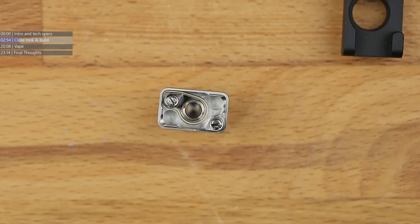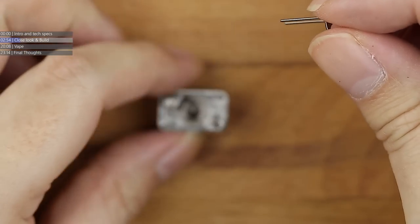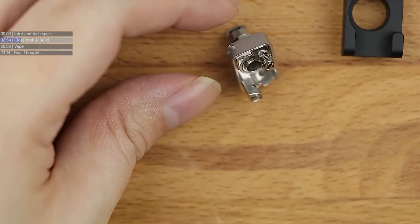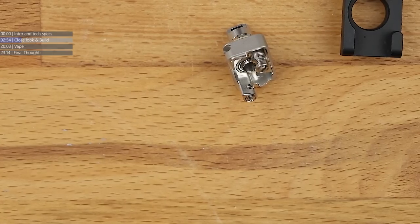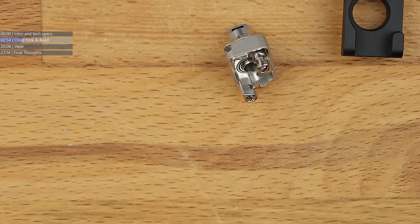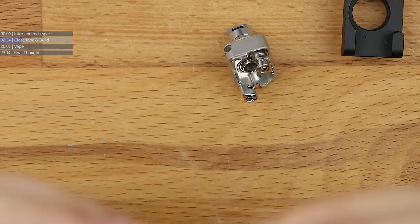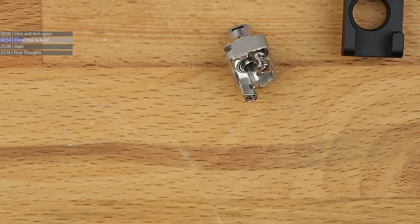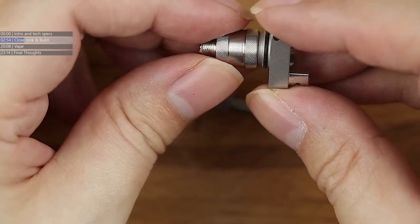We're going to use a fuse Clapton coil from Proper Coil, the sponsor. It's a 3mm coil. We're going to take off that kink and continue wrapping it round - it doesn't need to be perfect because this is the leg going into the actual post hole. Screwing the 510 adapter on and grabbing the Red Stag build tab, which I finally remembered to charge.